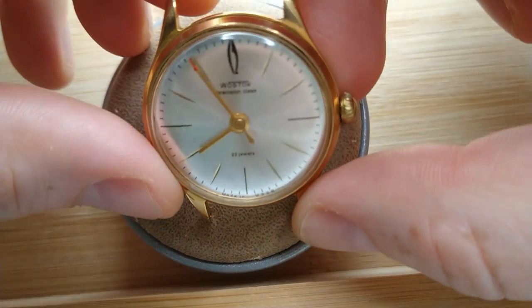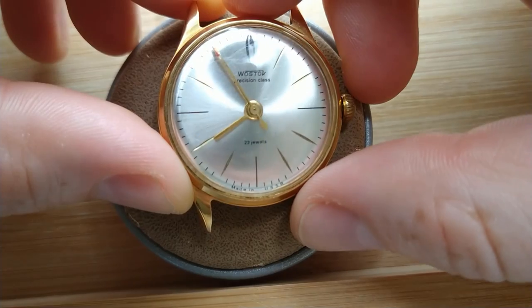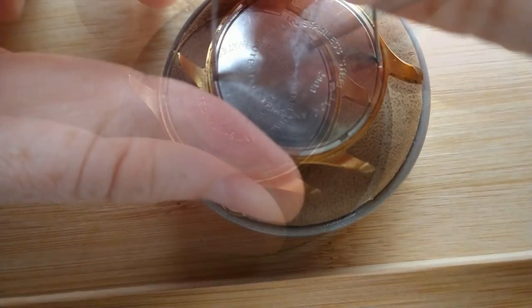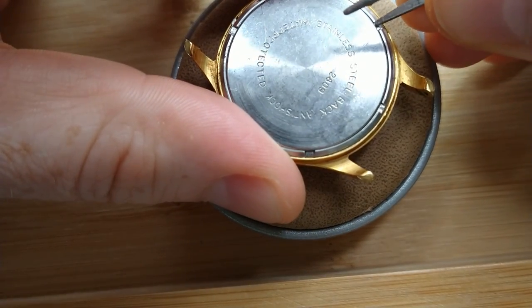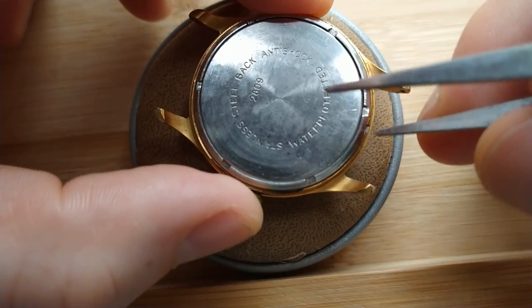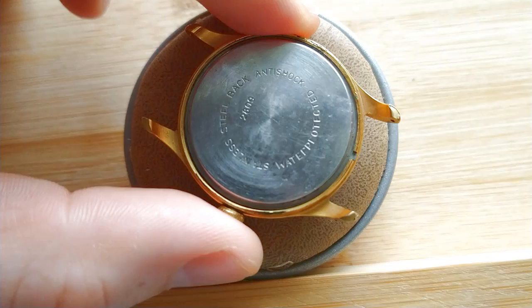Hello and thanks for joining this watch service episode. Today, a Vostok Precision class — a Soviet wristwatch that I was planning to restore for a very long time, and today came this day. It has a movement 2809 inside, and you will see in a moment why this watch is called a Precision class.